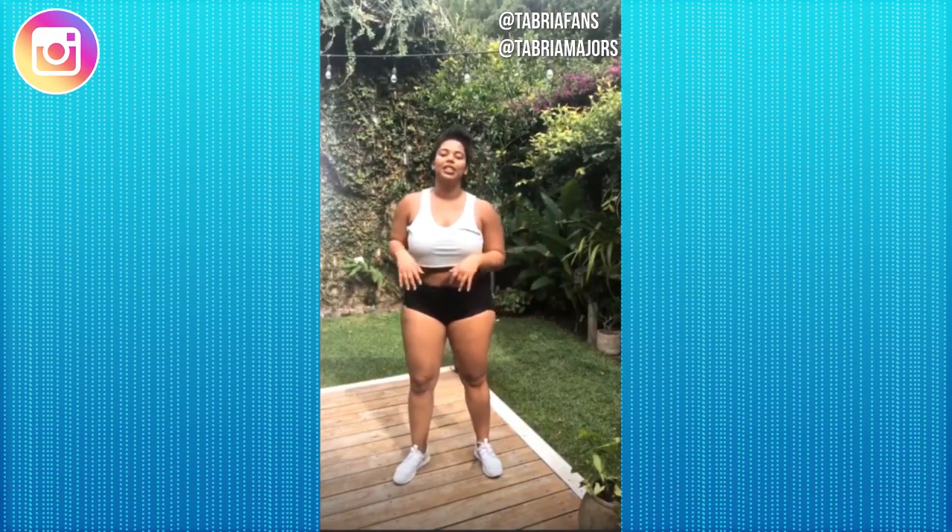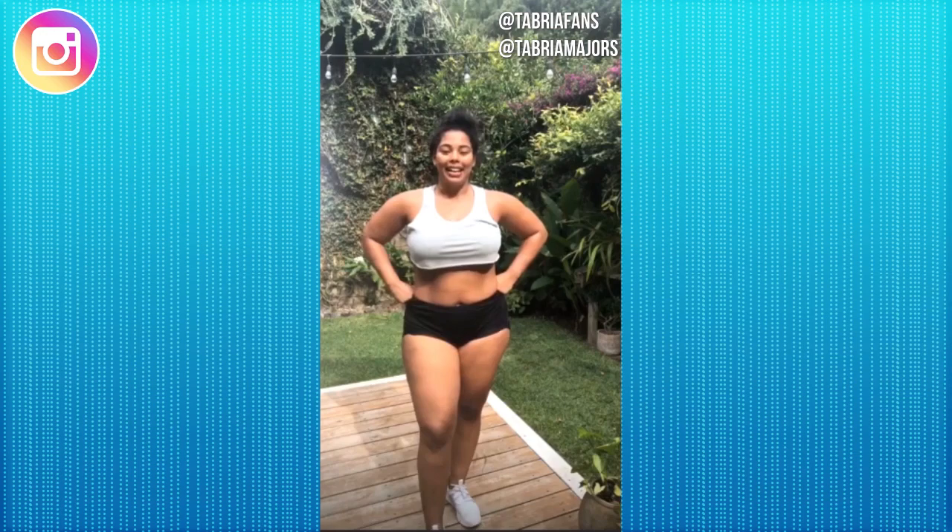Welcome to the abs edition add-on. We're going to do 12 different exercises, 30 seconds each. Make sure you download an interval timer so you can hear the 30 seconds go off each time. And let's go.